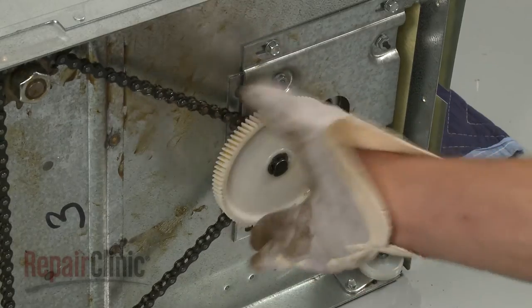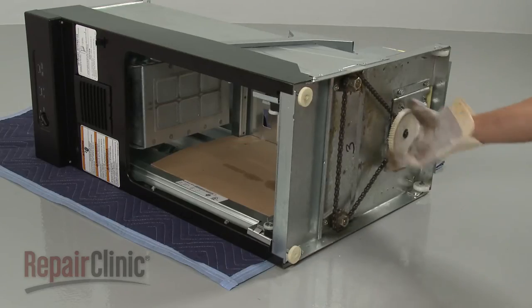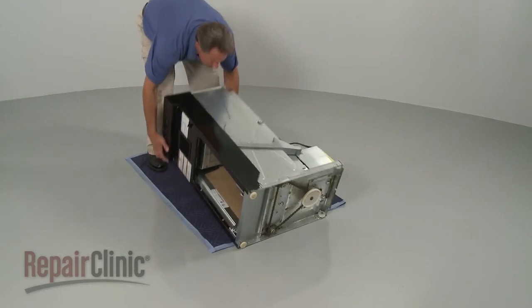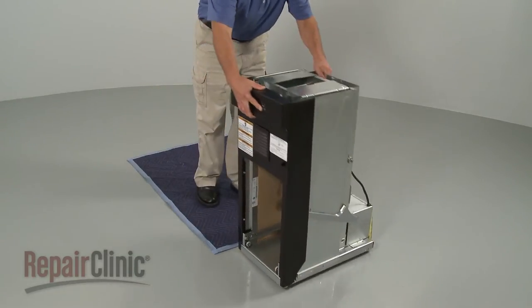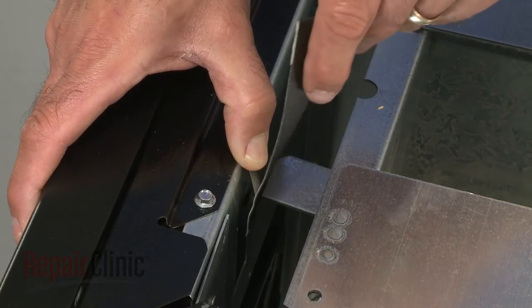Now carefully rotate the large drive gear counterclockwise to disengage the ram from the power screws. Return the compactor to its upright position. Use tape to hold the directional switch lever away from the ram.